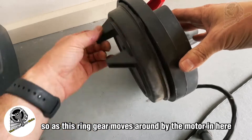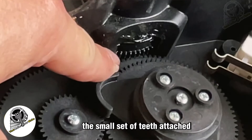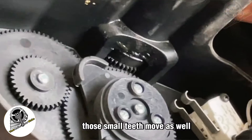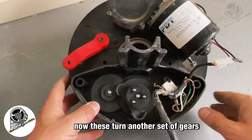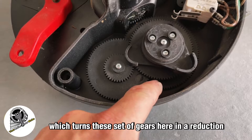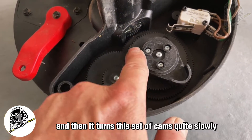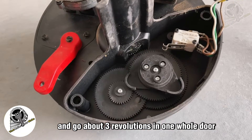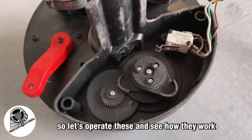As the ring gear moves around, a small set of teeth on the inside of the ring gear also move — a very fine amount of movement. These turn another set of gears: a large outside gear drives a reduction gear set, which then turns the set of cams quite slowly. You get about three cam revolutions over one full door travel for up to about a three-metre roller door.